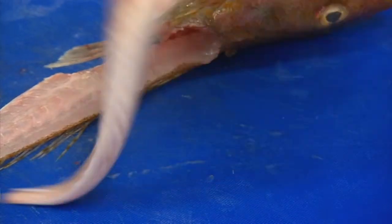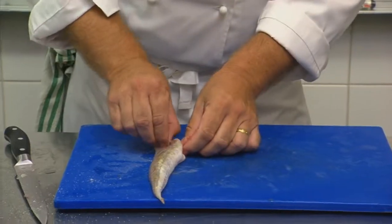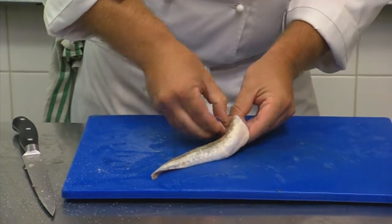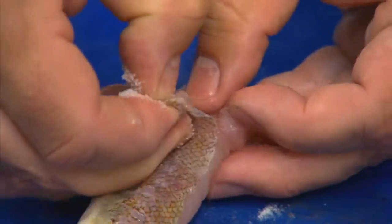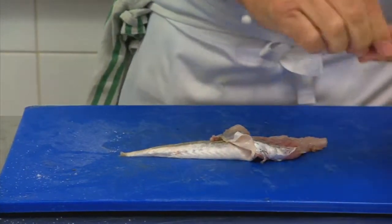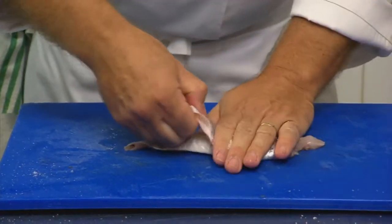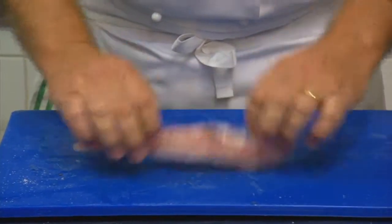I'm going to rub a little bit of salt on my fingers and go under the fillet like so, and we're just going to pull the flesh back. This is a quick way to skin the fillet. Just get the skin going, then a little bit more salt, hold the fillet firm, and then just straight across — and that's our skinless piece of flathead.